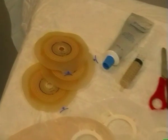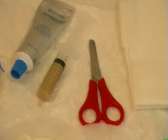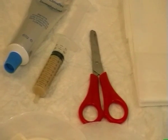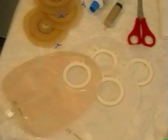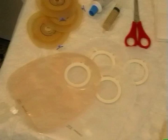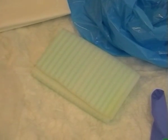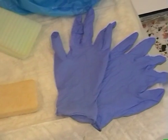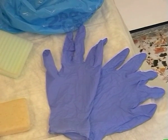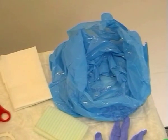Ecco il materiale necessario: placche, pasta protettiva, forbici dalla punta arrotondata, sacche di diverse dimensioni, spugnetta morbida, sapone neutro, guanti monouso, sacchetto per rifiuti urbani, e panno di carta morbido.